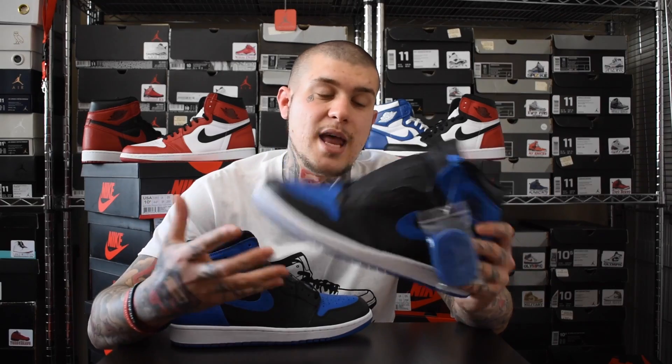This pair I actually got online, which I'm very happy about. I'm rubbish at copping online. But as you guys know in my camp video - I'll drop it down below - I camped out for these in Niketown London. The only size I could grab was a 12 UK, so I managed to shift it to my guy for retail. While I was in line I copped these in size 10.